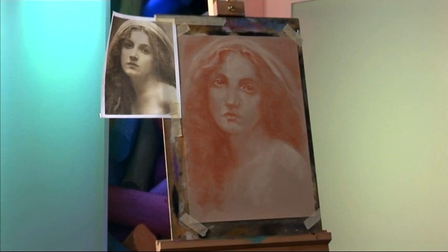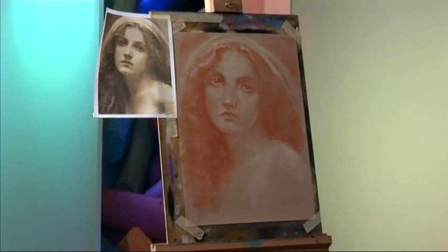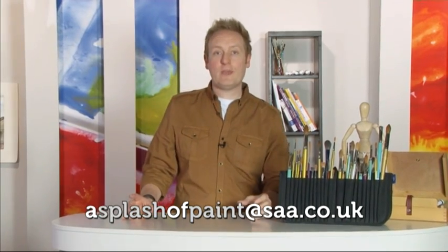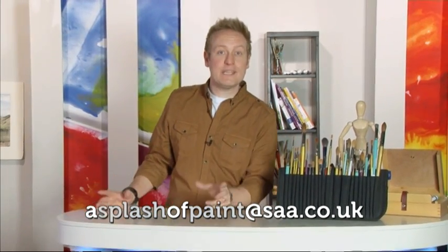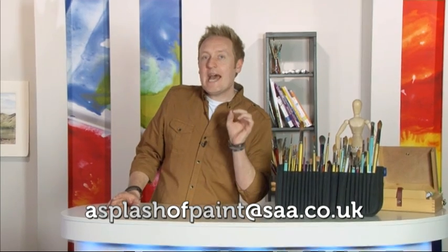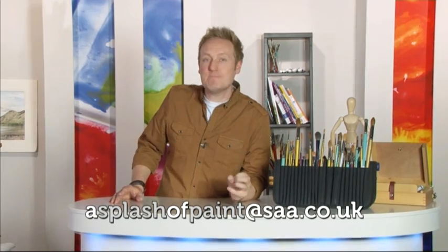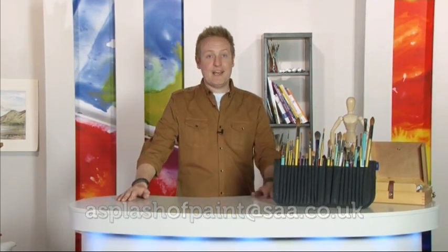See you next time. Thanks, Vic — brilliant work as always. Now before we end today's programme, if you've got any burning art questions, drop us a quick email at asplashofpaint@saa.co.uk. Join us next time where Hazel Soane shows us how to make the most of the time we have, and Fraser Scarf gives us an insight into some of the UK's best loved arts. See you next time.